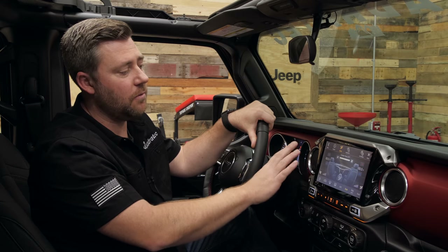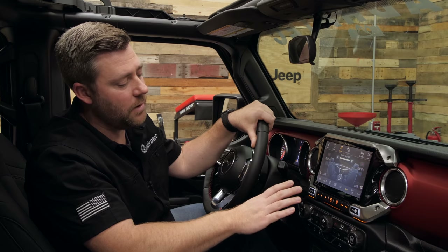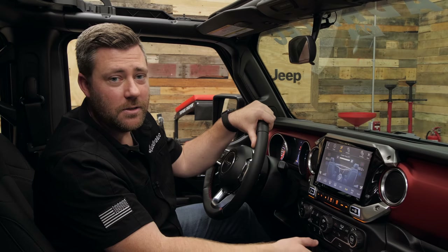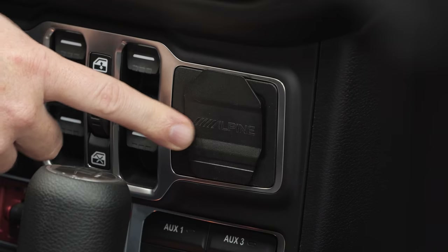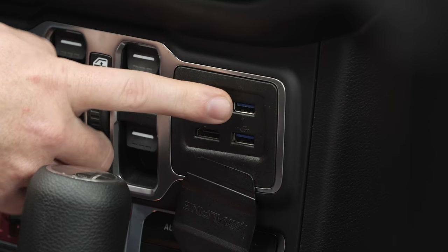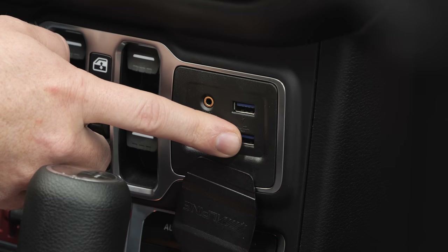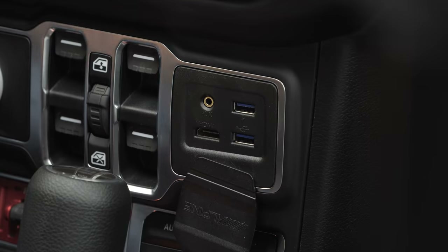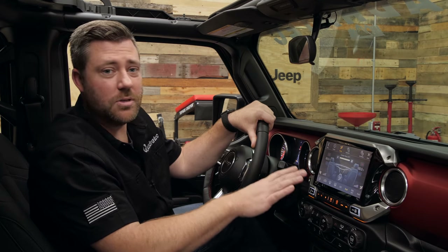In addition to the hard keys found around the radio, one of the other very factory-like features from Alpine with the X409 is a replacement media center down here next to our window controls. We actually remove the factory media center during installation and replace it with this Alpine piece featuring a great Alpine logo on the cover. It features two USB inputs — one for charging and one for data connection for either Apple CarPlay or Android Auto — as well as an auxiliary input and an HDMI input right on the dash so we can quickly plug in an HDMI source and watch it on the screen.